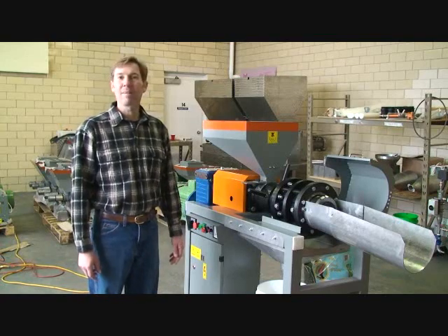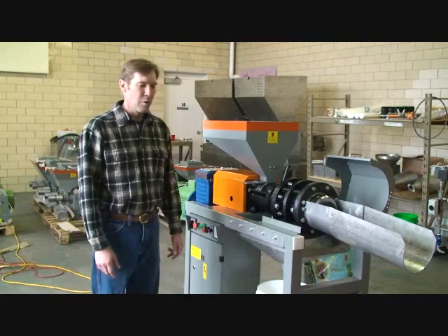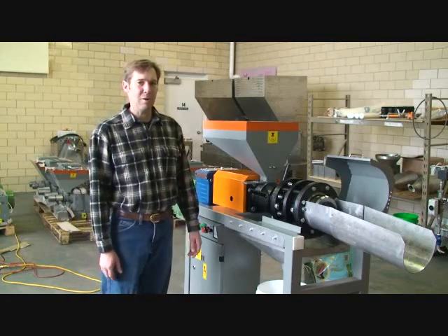Today we're going to be running some sunflowers. This is the first time we've attempted to use it. We're pretty green at this — we'll see how it goes.